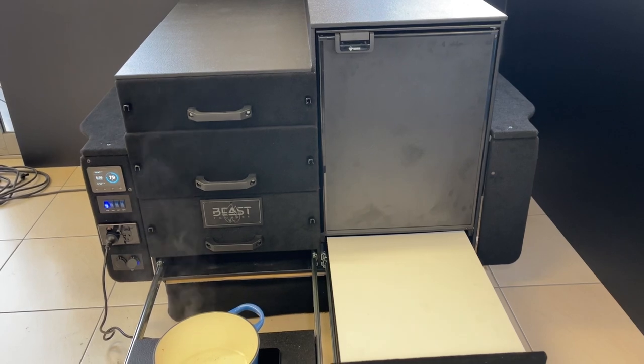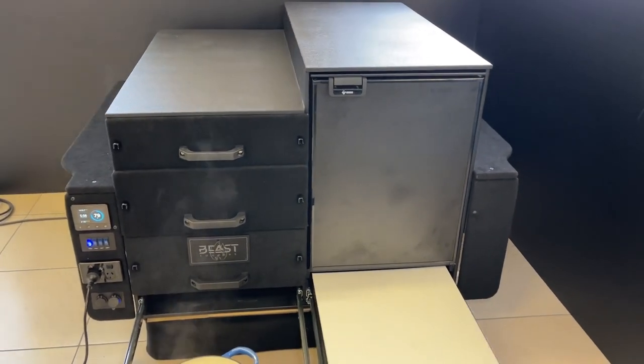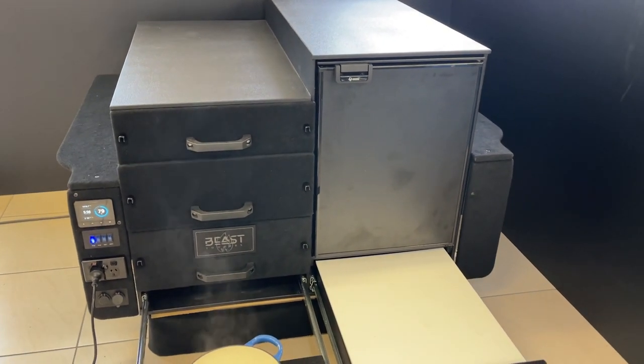You just need to run the cable to the alternator and it's all ready to go. So if you're thinking of going out to the Big Red Bash, here's a kit you can load in and take off with you.